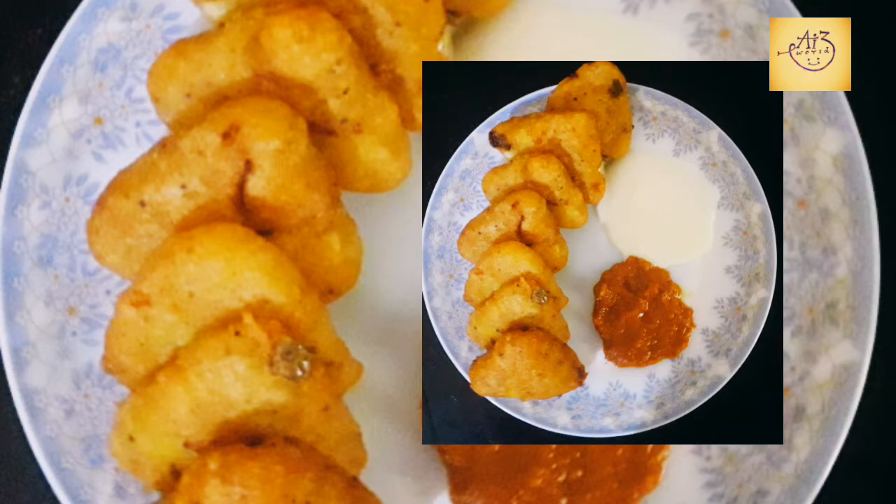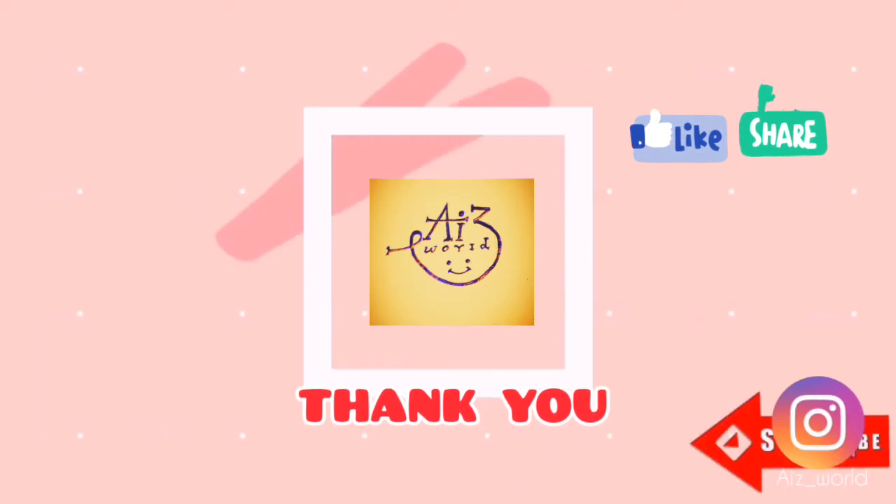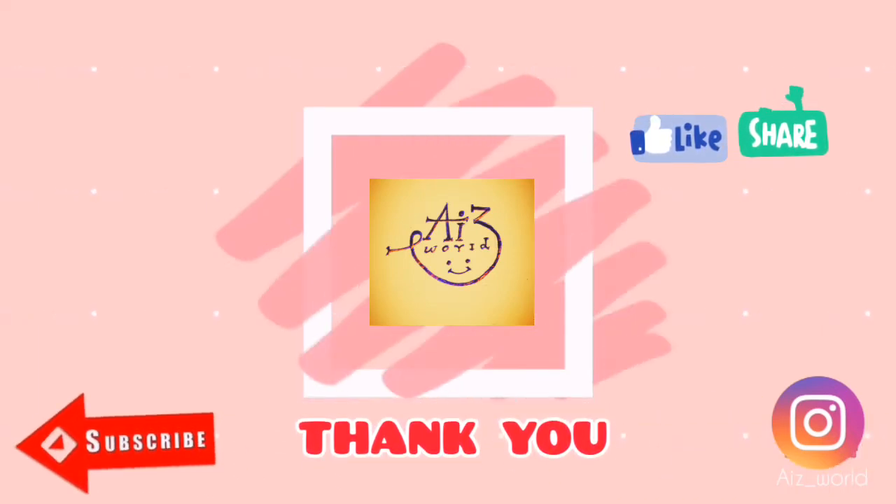Subscribe to my channel, hit the bell icon, like, share and comment. See you in the next video. Bye bye.